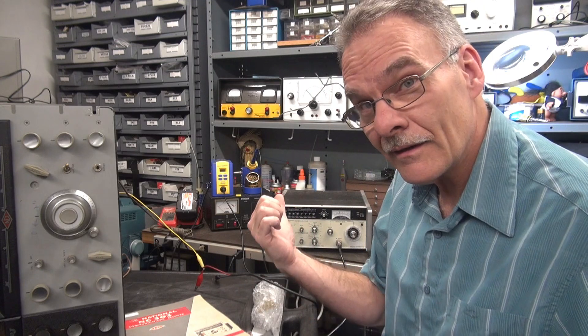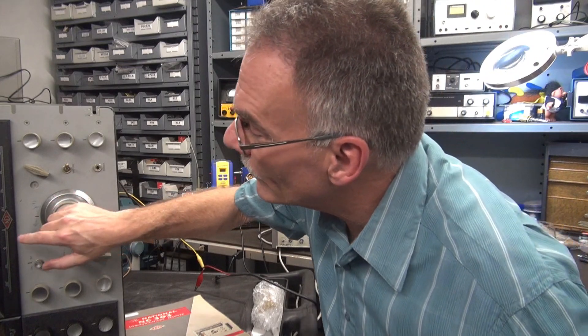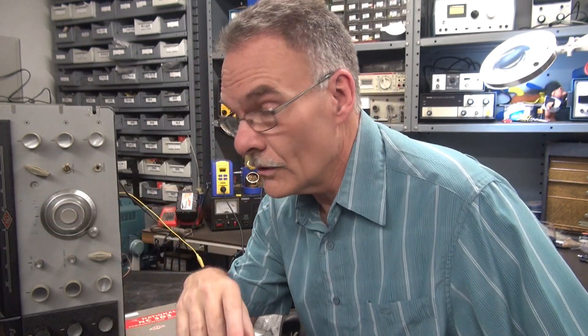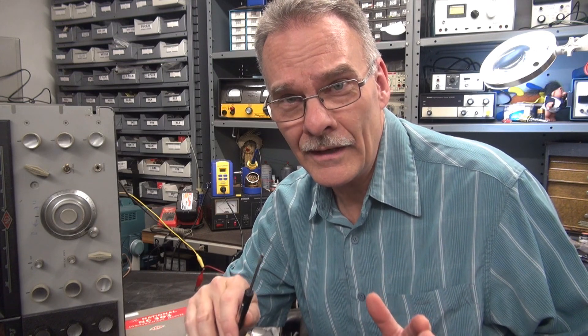Luckily for me, I've got this little wave tech generator. Right now I'm outputting 27 megahertz right on the money — and that's where we're sitting. So this is kind of a mono-band receiver; the guy uses it on 11 meters to listen to his buddies. Luckily I don't have to worry about maintenance on the rest of the radio. And thank God I didn't have to tear that front panel off to discover that worn-out tuning mechanism — that would have sucked. In this case, I was able to do this in about an hour. Good deal for D-Lab.